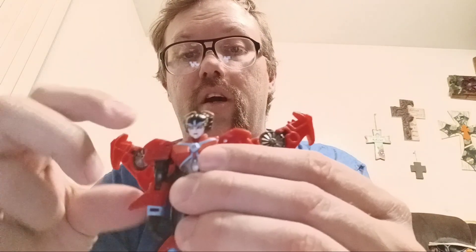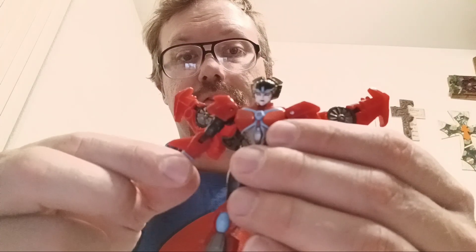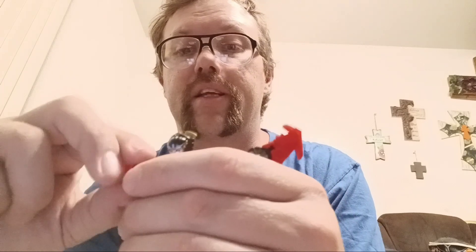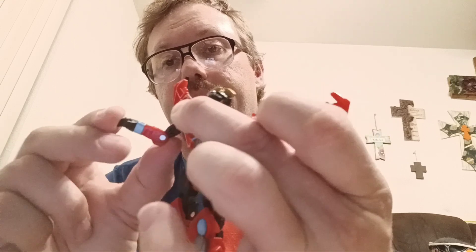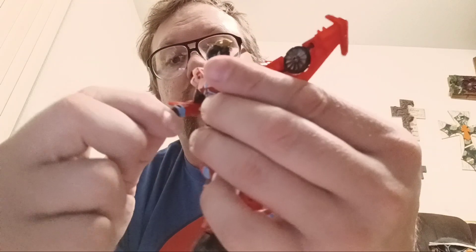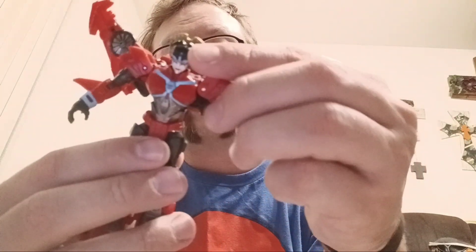Her arms go in and out on a soft detent — you can see those little ridges and feel it when it moves. Shoulder pads do move up and down, but that's more for transformation. There is arm rotation, you can do a full 360. There is upper bicep swivel. We do have a bend at the elbow — it's a little under 90 degrees. Her wrists do rotate very nicely, though they're a little stiff.